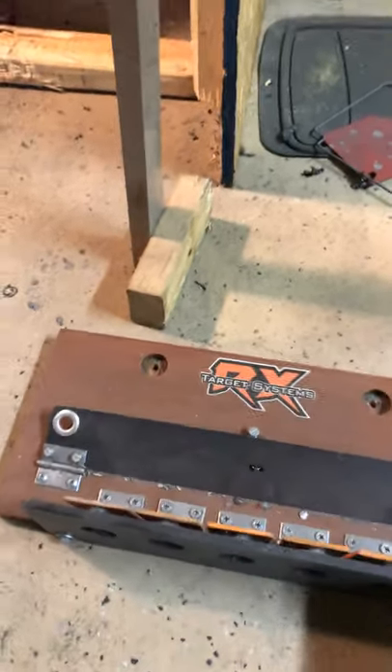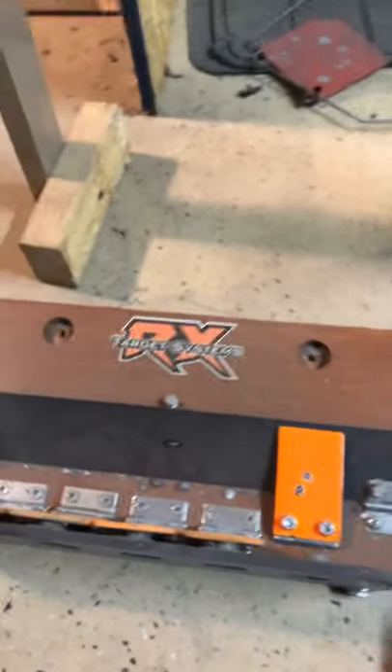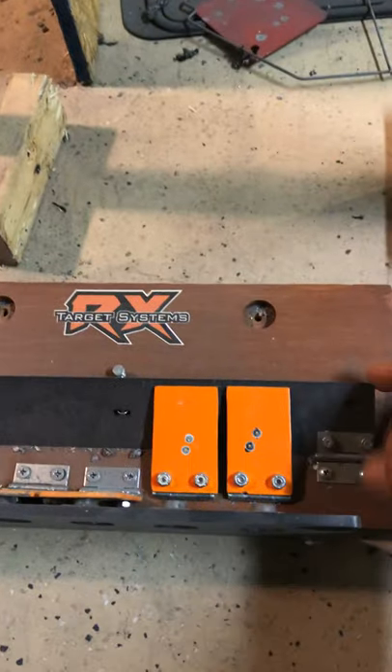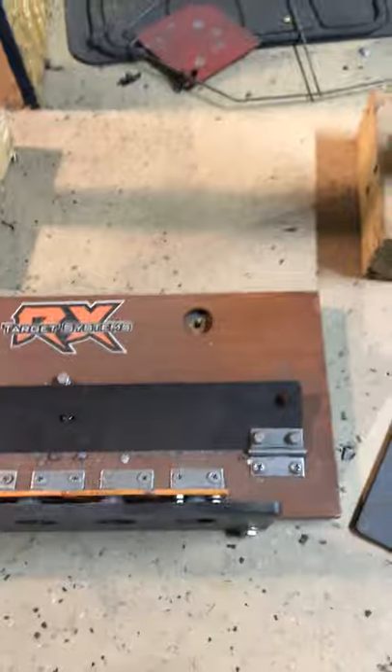You shoot it, the target falls. Then you tie a string right here, pull it out, and it resets.